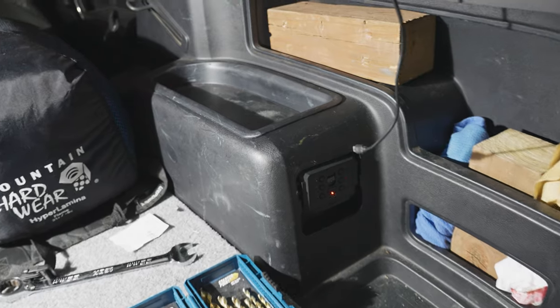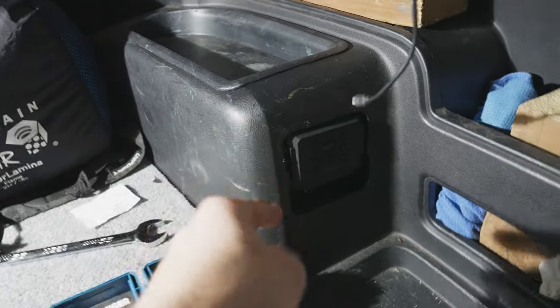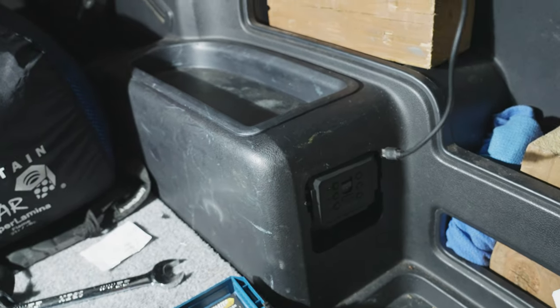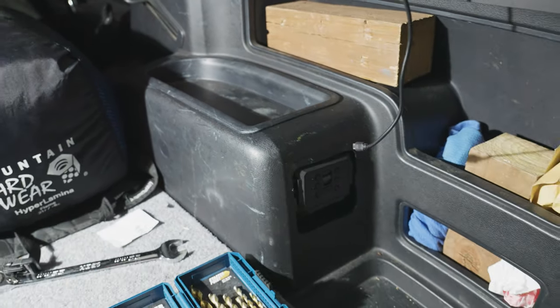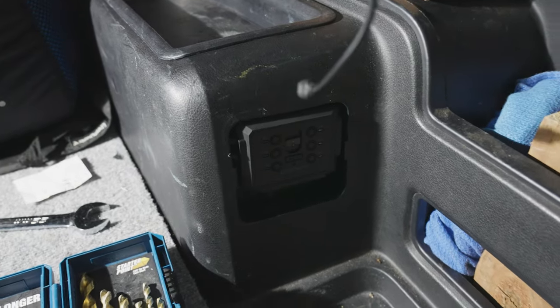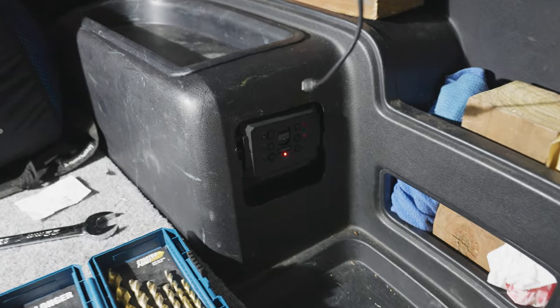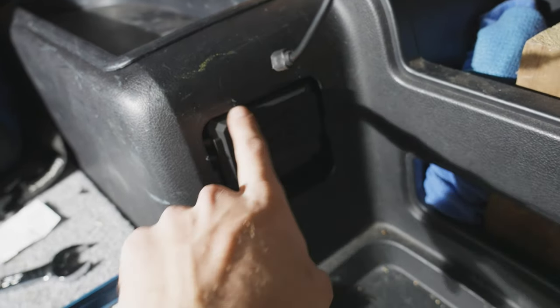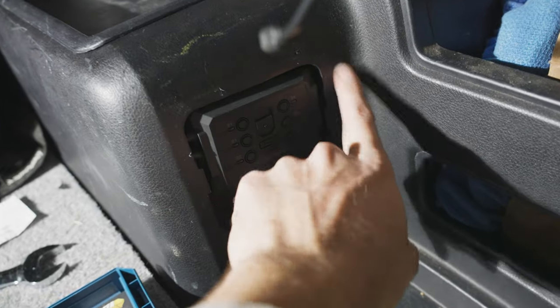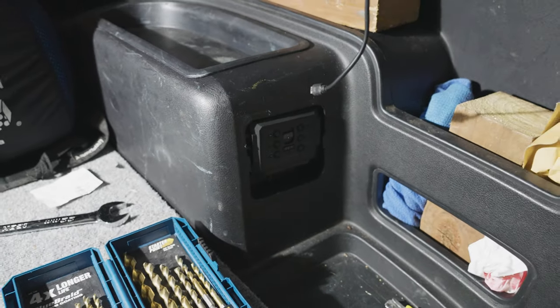The lid pops on and seems to fit perfectly — either the wood is sitting in the plastic or it's just the right height, but everything latches up fine. That really turned out awesome. There are no wire inputs on the top of the system, so there's a gap on the bottom and on the sides, making routing wires super easy.